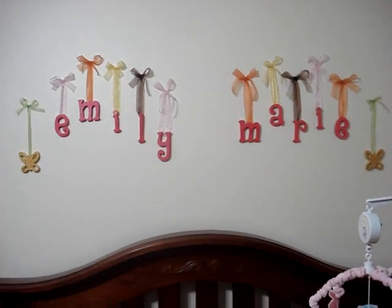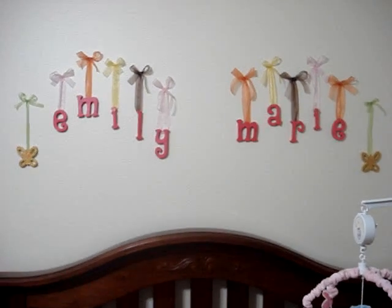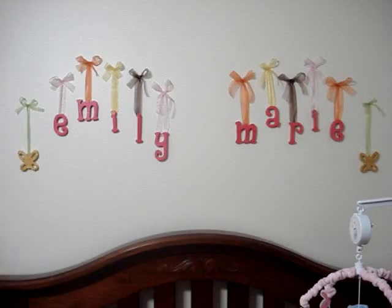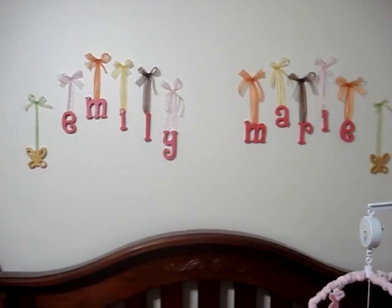I did this before she was born, obviously, and I honestly don't know if I shared it with you before. But if I did, I'm sorry — I probably forgot. But if I didn't, here you go.